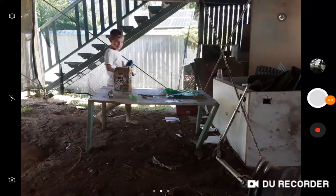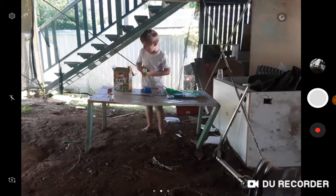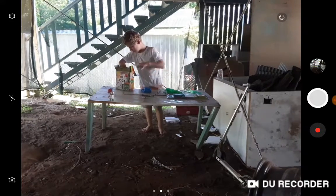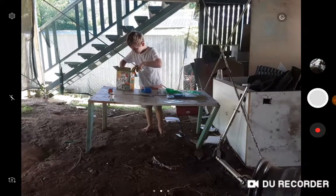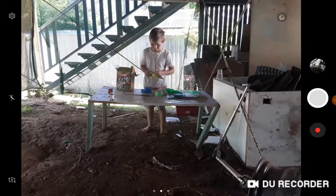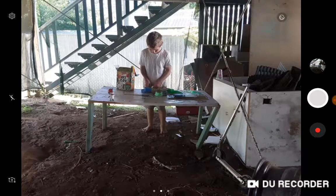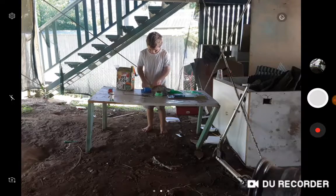Hey YouTube, so today I'm using all these different things. First up I'm going to start with this special one — how to make a bouncy ball. I know how to make it, let's hear it.